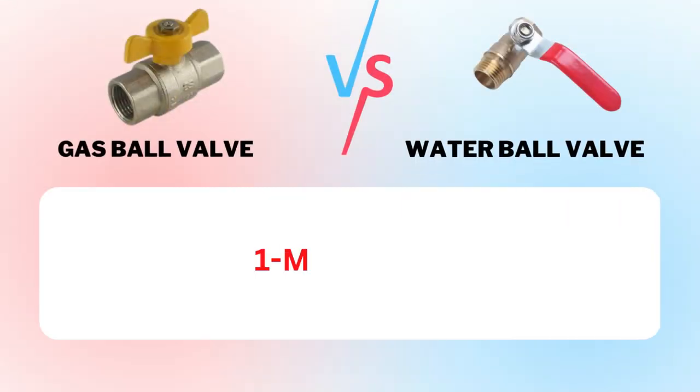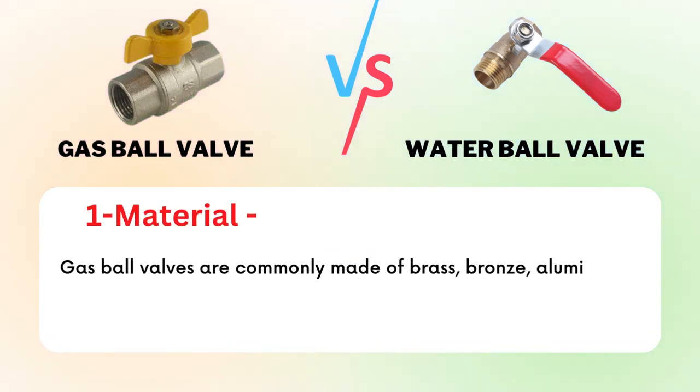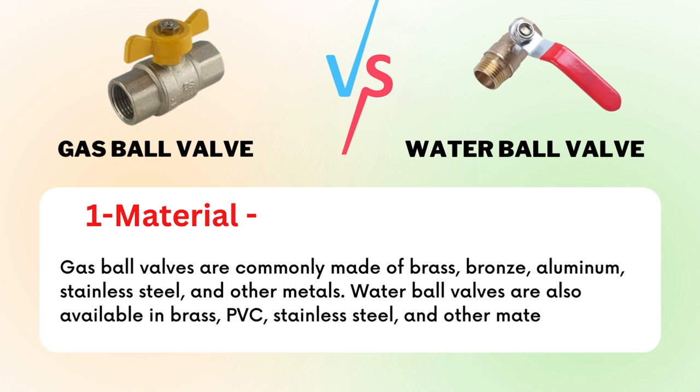Factor 1: Material. Gas ball valves are commonly made of brass, bronze, aluminum, stainless steel, and other metals. Water ball valves are also available in brass, PVC, stainless steel, and other materials.